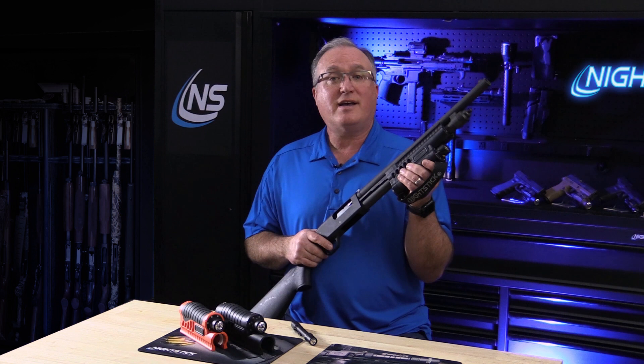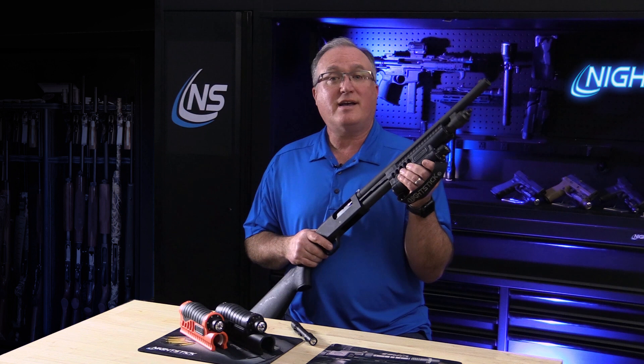Like most of our Nightstick weapon lights, the SFL carries a limited lifetime warranty. The Nightstick SFL series are available through Nightstick stocking dealers. To find a dealer near you, visit Nightstick.com.